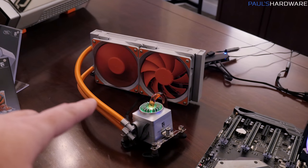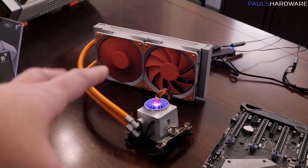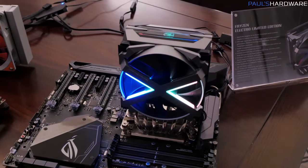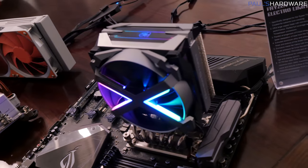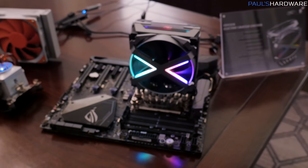I also wanted to mention the price of the Captain 240EX. The normal version is $110. This special edition is $30 more — $140 is what that will cost you. For the Fryzen, that is going to be $79.99, or essentially $80. Hopefully we can get an idea of the performance of this, because I really like air coolers, and it's nice to have more options, especially for Threadripper.